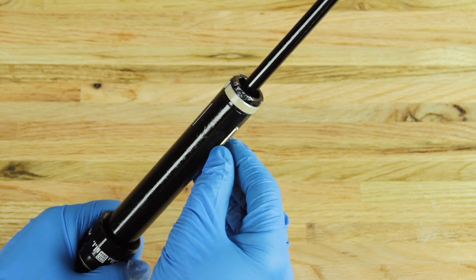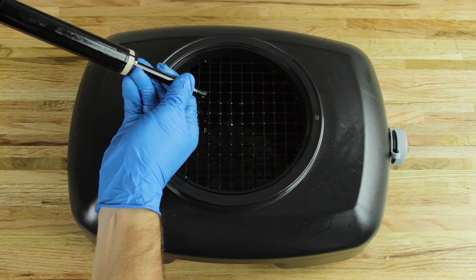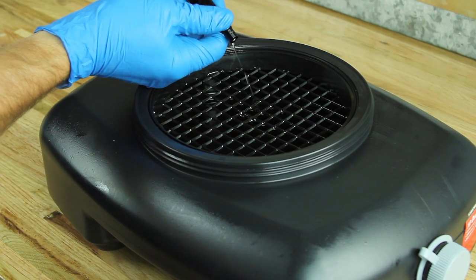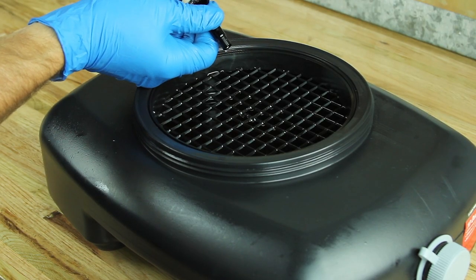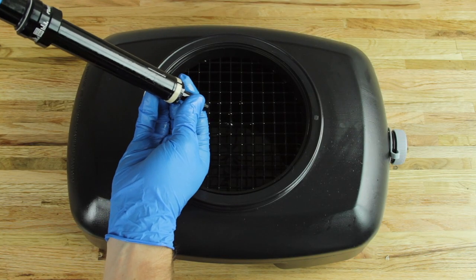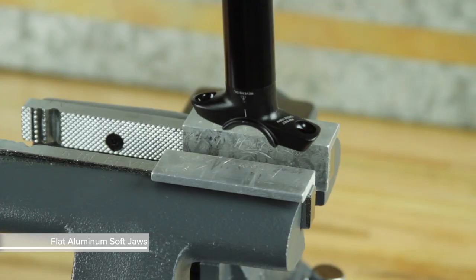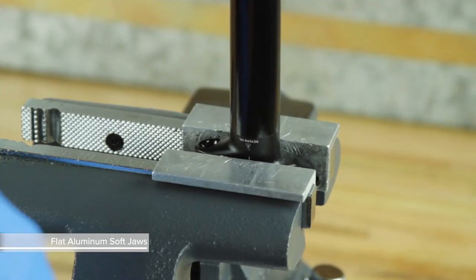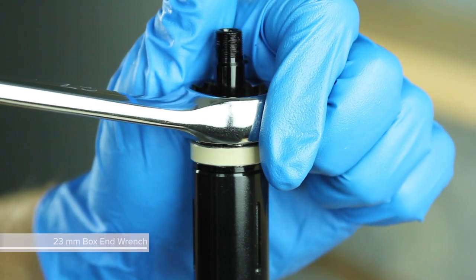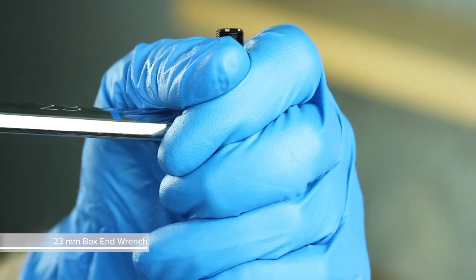Remove the three brass keys from the upper post. Point the inner shaft at a fluid container and push the inner shaft into the upper post — oil will eject out of the center of the inner shaft. Leave a small amount of the inner shaft exposed. Install soft jaws in the vise and clamp the post head into the vise.